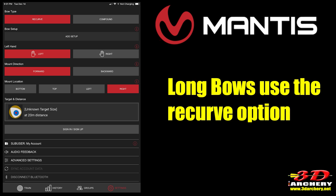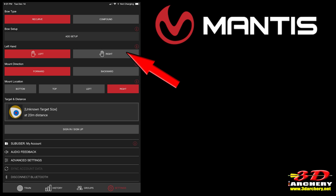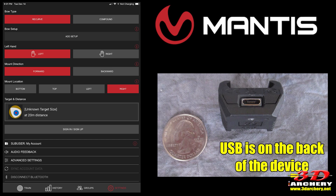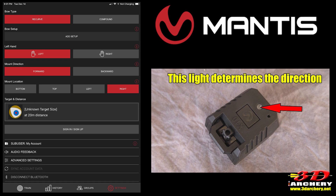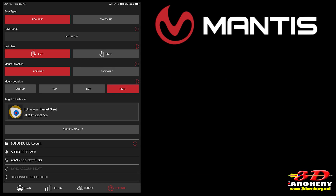First, select the bow type — recurve or compound. Next, select your hand: left or right. Then mount direction — forward or backwards. Forward means the USB charging port is facing towards the shooter; backwards means it's facing away. Next is mount location: bottom, top, left, or right — determined by where the green power light is pointing. If you have a question at any point, tap the little red question mark circle and it'll bring up an explanation. That's the minimum needed.